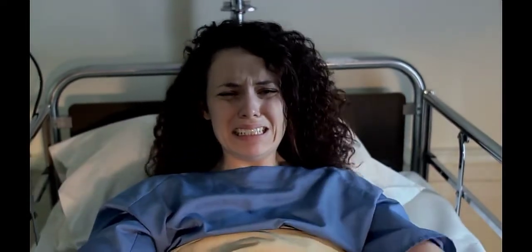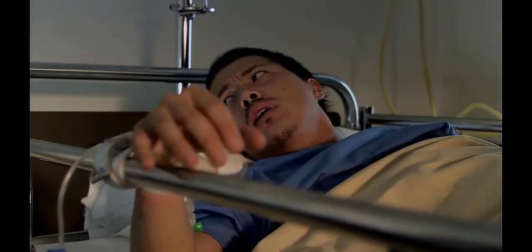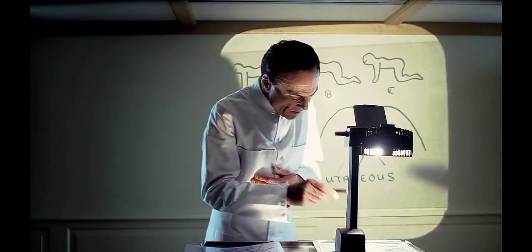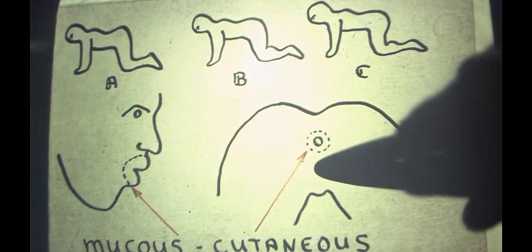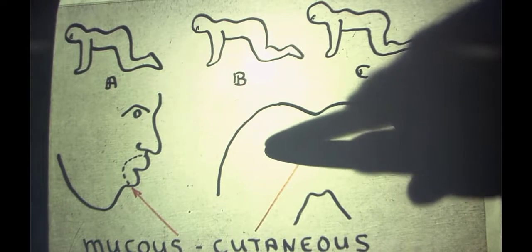Pulling from B and C the central incisors, lateral incisors, and canines from the upper and lower jaws. The lips from B and C and the anus of A and B are cut circularly along the border between skin and mucosa — the mucocutaneous zone.